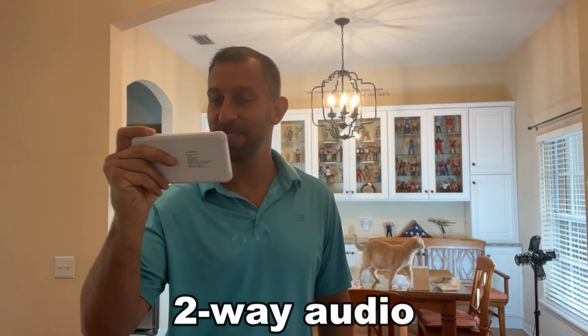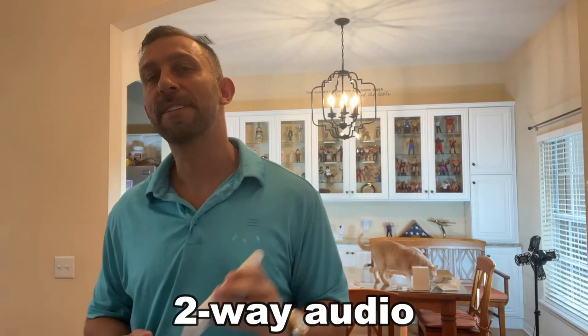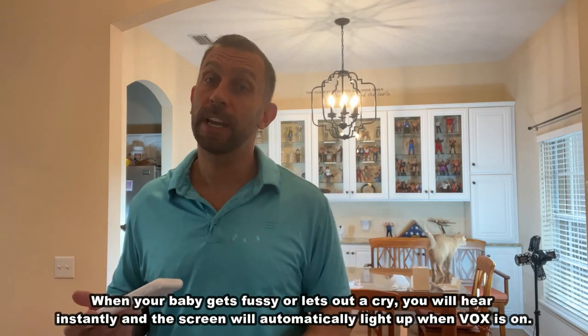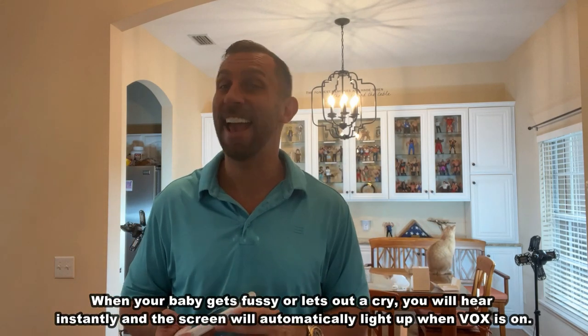Hey baby, are you doing okay? Oh yeah! How cool is that? A fantastic product — you can use it around the house and you're going to love it. Go ahead and check it out and stick around for our up-close portion of the video coming up next.